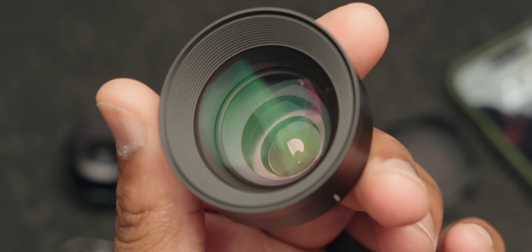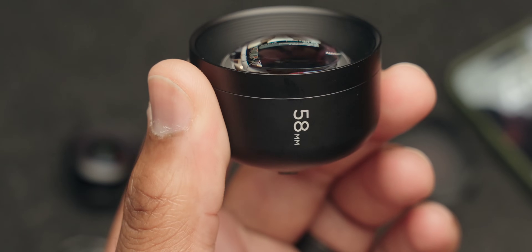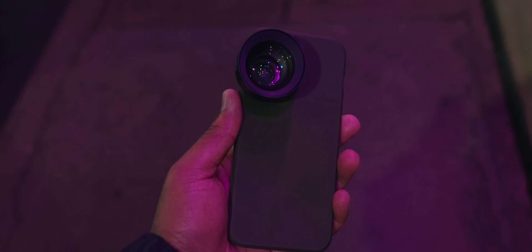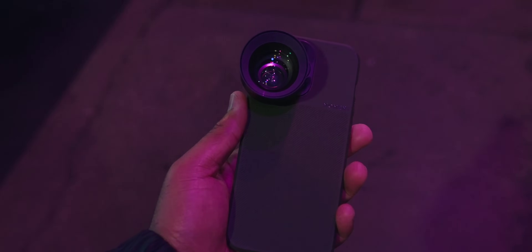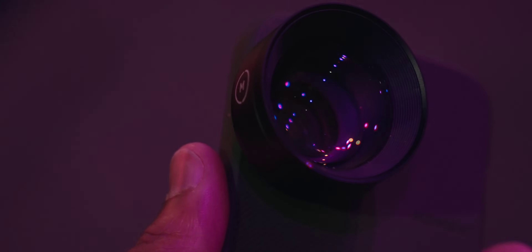Using third-party lenses on smartphones isn't a new concept — I covered the OG Moment lenses on this channel several years ago, and these T-Series lenses have made huge upgrades from back then, like five or six years ago. These new lenses are tailor-made to work with modern smartphone cameras that have high-resolution sensors and fast apertures, providing more clarity edge-to-edge. The weather in Southern California has been rainy and gloomy, so I took the opportunity to chase water reflections and do some nighttime photography using these lenses and my iPhone 15 Pro Max.